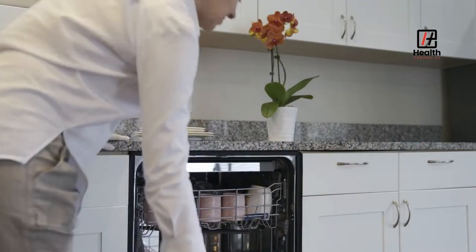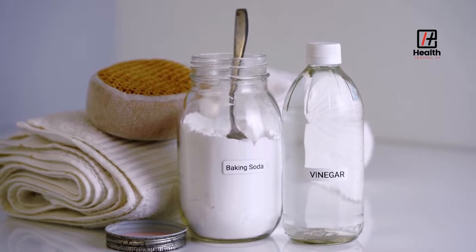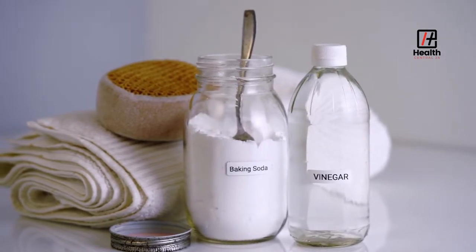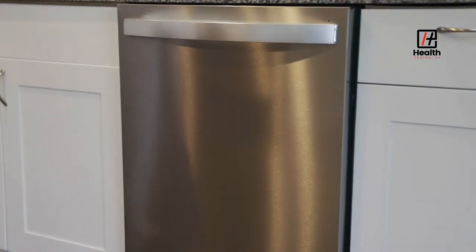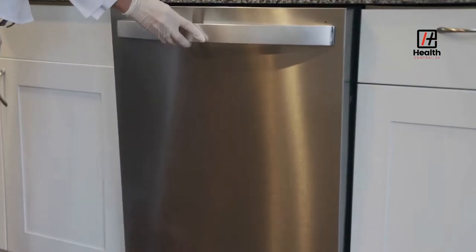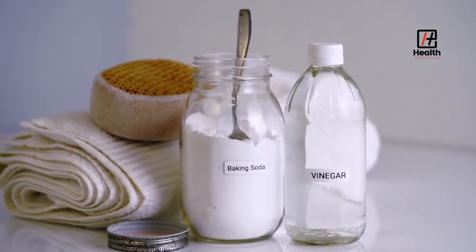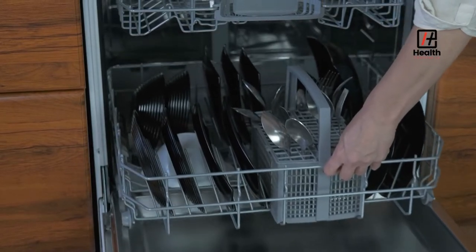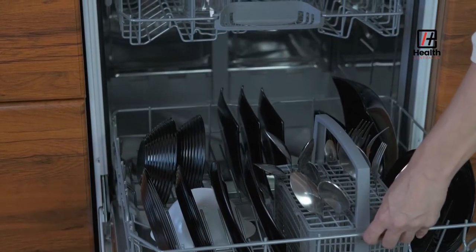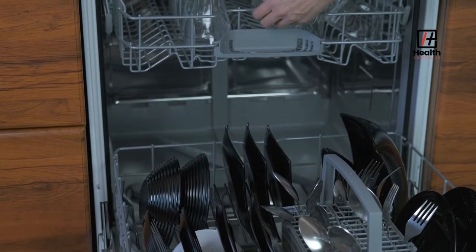Here are some essential facts about vinegar and baking soda. Vinegar is acidic, and baking soda is alkaline. Using vinegar alone leaves an acidic residue, which could corrode the rubber seals inside the dishwasher if you overuse it. This is why it is good to use vinegar and baking soda together. The baking soda is alkaline and neutralizes the vinegar after it has done its work, so it won't damage the dishwasher.